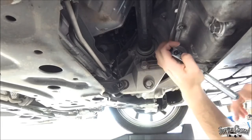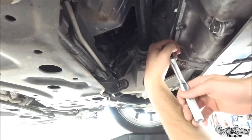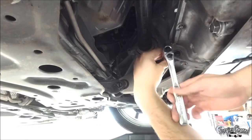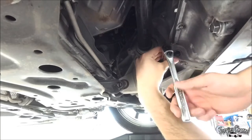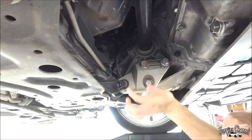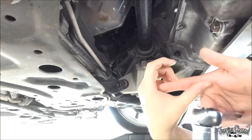Alright guys, so I got one loose and took the other bolt out. This should be a fairly simple process — just remove these three bolts right here, the bolt that's right here, and then the bolt that's underneath. It's pretty simple.